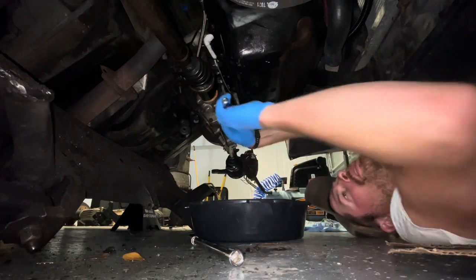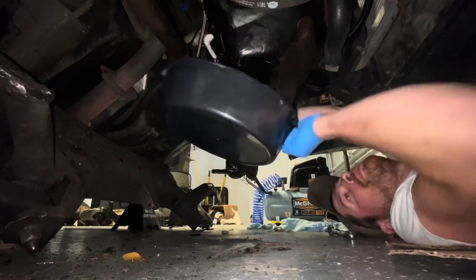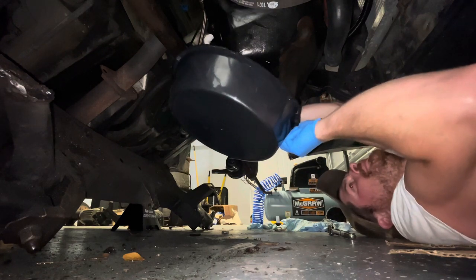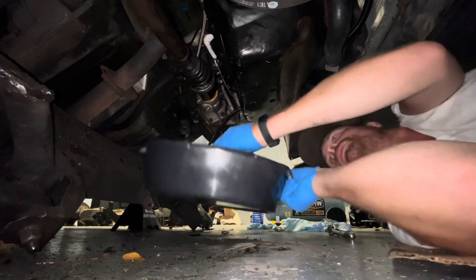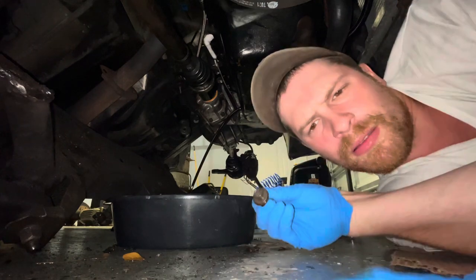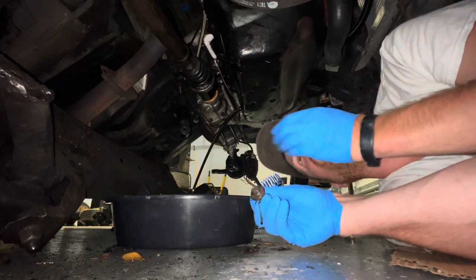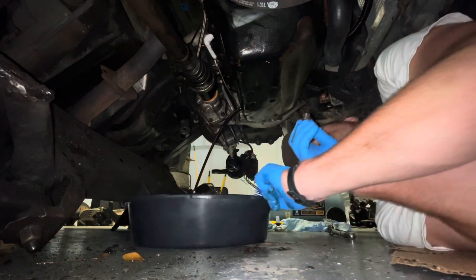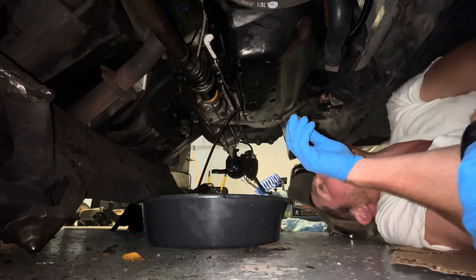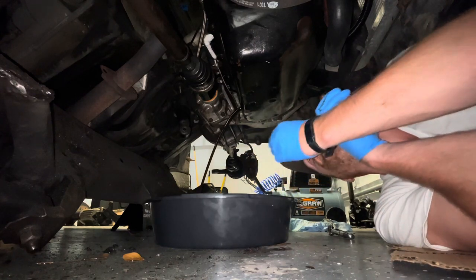Lighting's not the best because I've got the garage door closed. As our boy Derek at Vice Grip Garage would say, it's hotter than Shania Twain in the 90s today. Let's see how bad this oil looks. Pretty fresh, but she's got a lot of fuel in it. That was probably from — if you guys remember — that huge injector that was in this thing on cylinder number three. I think it had this huge injector.